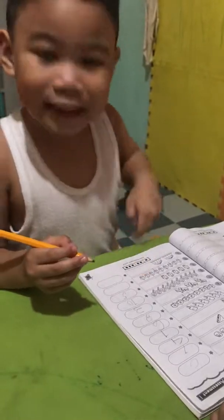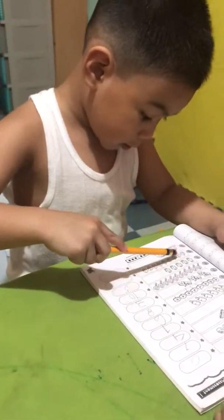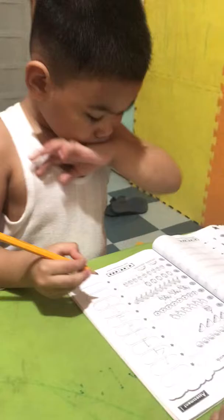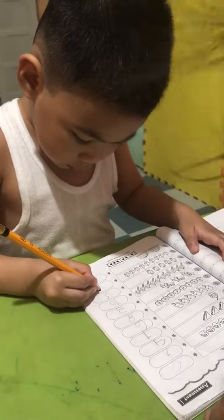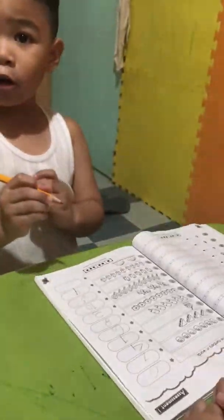It's 8! Oh, count it again. There's 1, 2, 3, 4, 5, 6, 7, 8, 9! It's 9. It's 9. They're small, I said. It's small? Next.